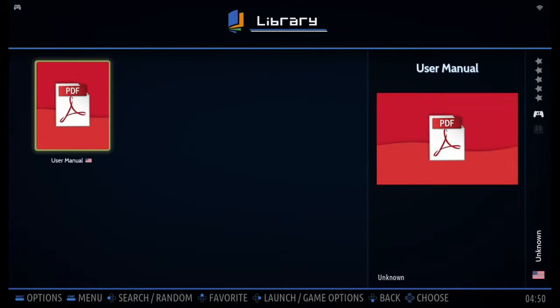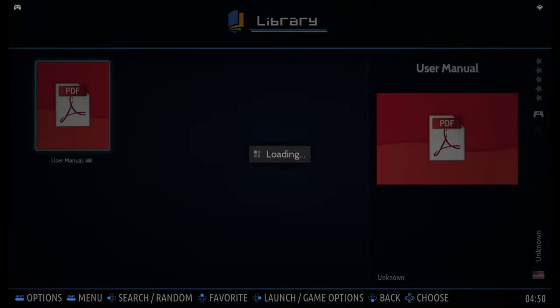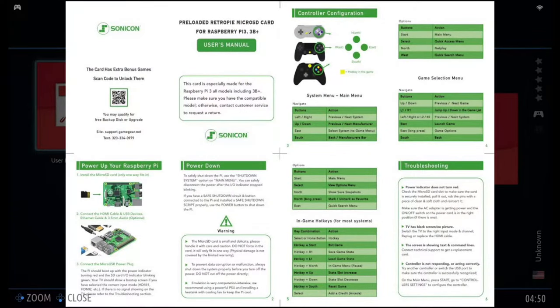Also, in the library folder, there is a user menu for your reference. Here is the official manual that also comes in the box with the SD card. It covers how to build your Raspberry Pi, the power shutdown, safe shutdown, controller configuration, hotkey instructions, and how to do troubleshooting.